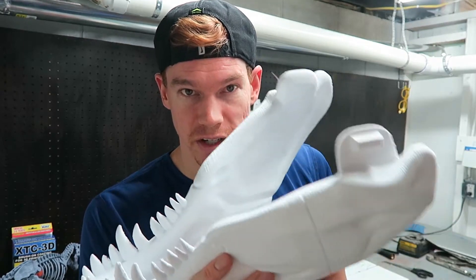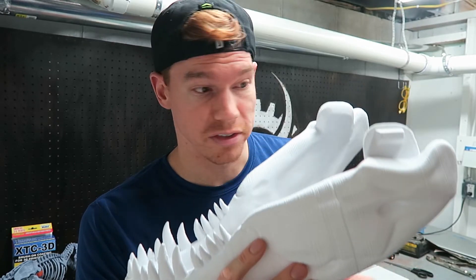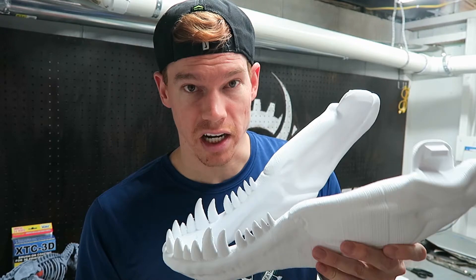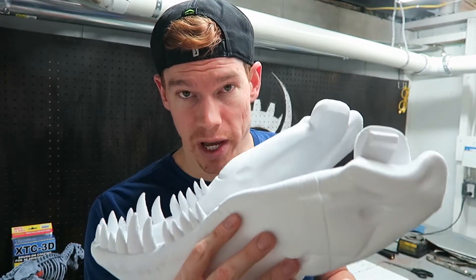Overall I'm pretty pleased with how this turned out on the second try. Using a raft instead of a brim was the big thing — I got much better bed adhesion and it printed completely. This was a 36-hour print. I'm now working on the skull, the other half of the head, which is supposed to be about a two-day-plus print.